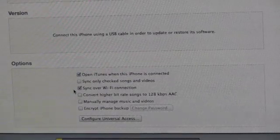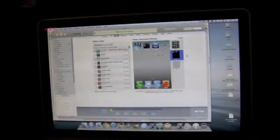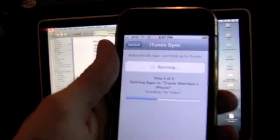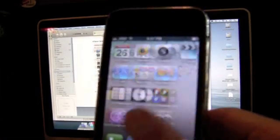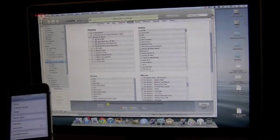Back inside iTunes, to sync over Wi-Fi, you check 'sync over Wi-Fi' in iTunes. We'll try to add AirVideo — we do the sync on iTunes on the computer and as you can see it starts syncing right on the iPhone. Moments later you've got AirVideo right there, a new app on your iPhone ready to use.